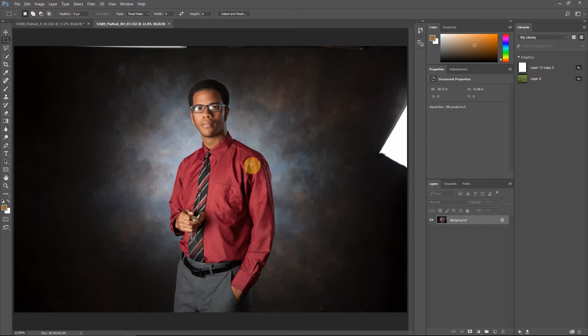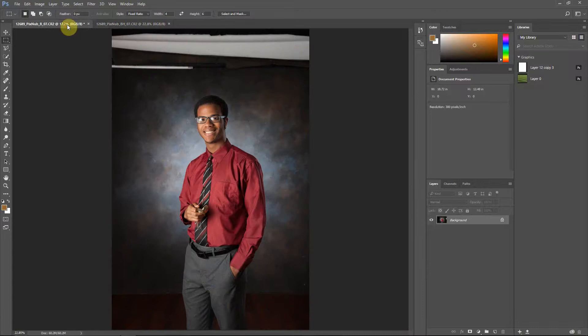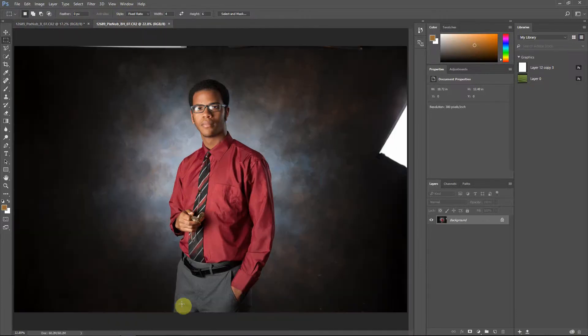Hello everyone, this is Damon with Pixnub Software. In this video I'm going to be discussing the zooming and positioning inside of the Portrait Crop plugin. I've got two images here — one was shot in vertical mode and one was shot in horizontal mode — and I'm going to run both of these in Portrait Crop and explain how the zooming and positioning works.